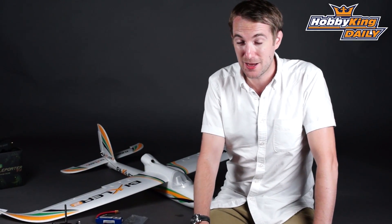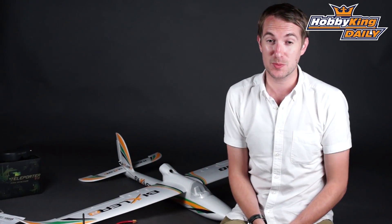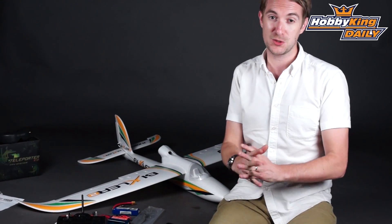Hello, Stuart here at Hobbyking.com. Now there may be many of you that come to our site and think you'd really like to get into flying airplanes. Well, to be honest, the best model for that is the Bixler, and in this version especially, because this is our new ready-to-fly Bixler 2.